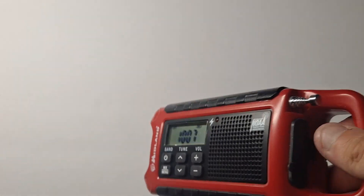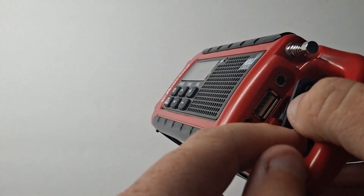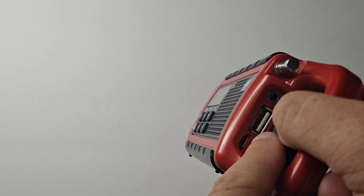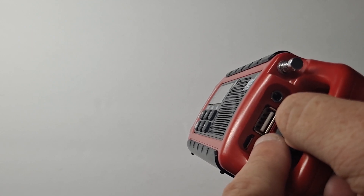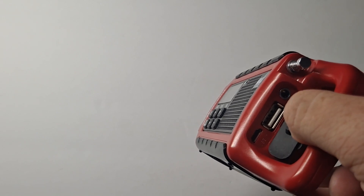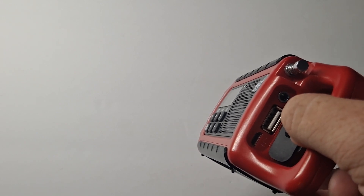I forgot to mention: while you charge the radio via micro USB, you can also charge a phone or something else from the regular USB port — pulling power from the internal battery, of course. So you can charge a phone or even a tablet off the radio.